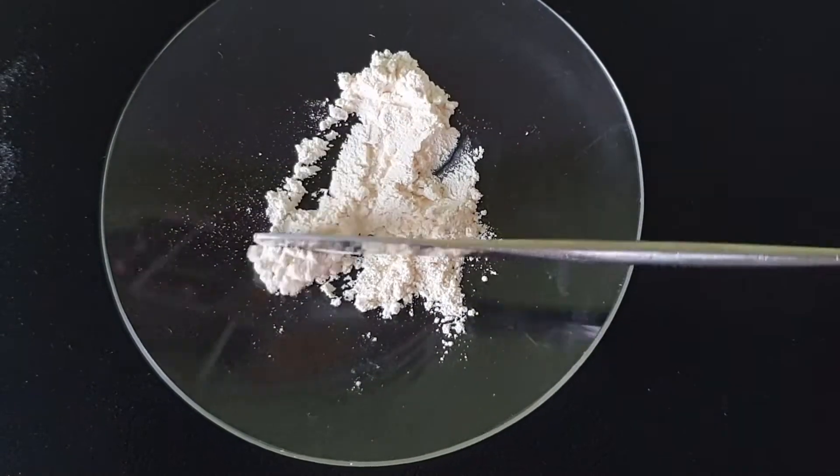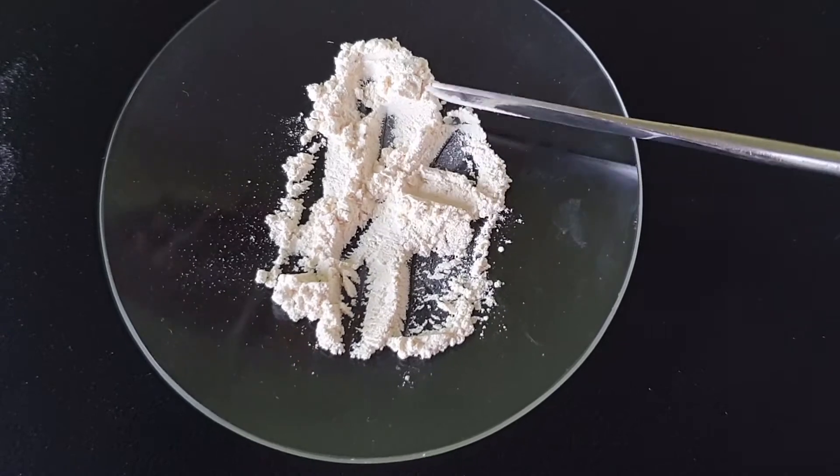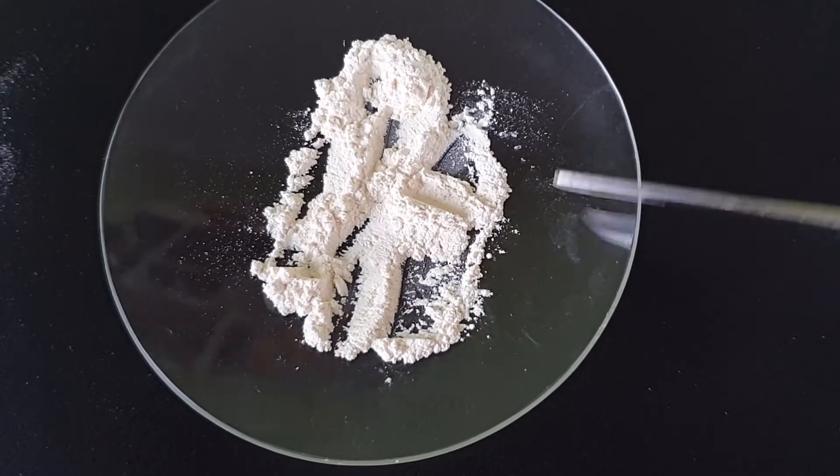But you can convert it into really nice cerium sulphate, which is much better suited for further chemistry, and this is what this video is going to be all about.